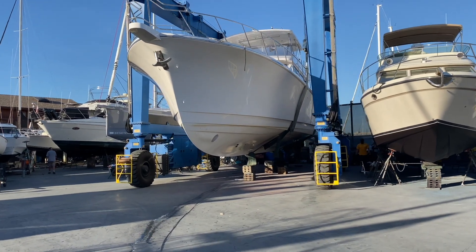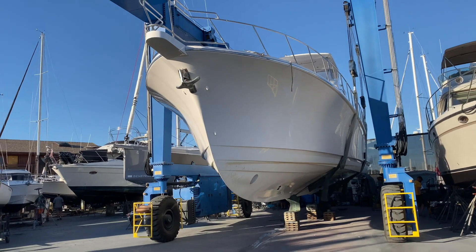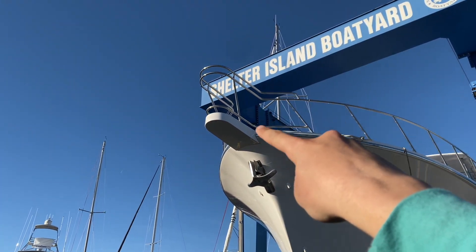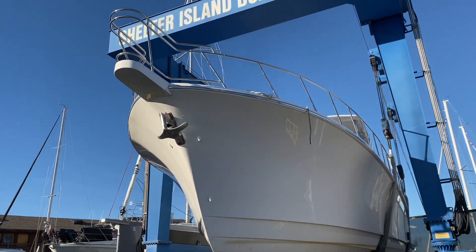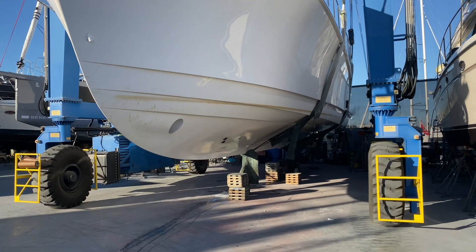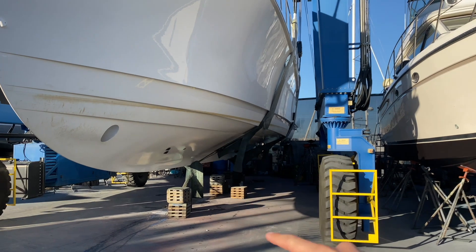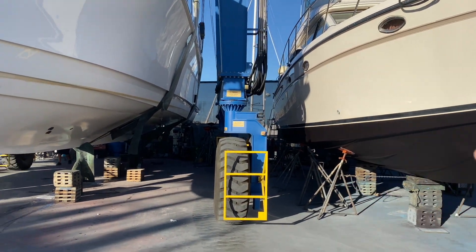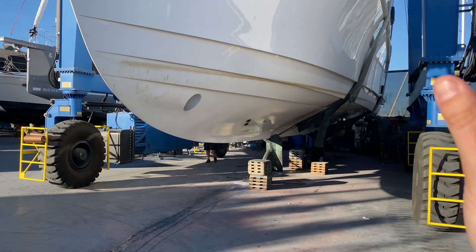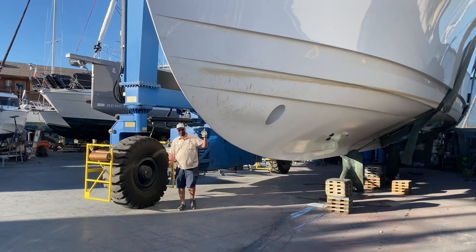No bottom paint on this one. Comes over from the factory with no bottom paint. You can see the bow thrusters installed right there. We have the anchor in now, we have the bow pulpit in. Railing's looking good. So right now what we're gonna do is, before they block it — meaning they're gonna stick the blocks underneath right there and then the angled arch supports — we're gonna figure out where we're gonna put the side scan.